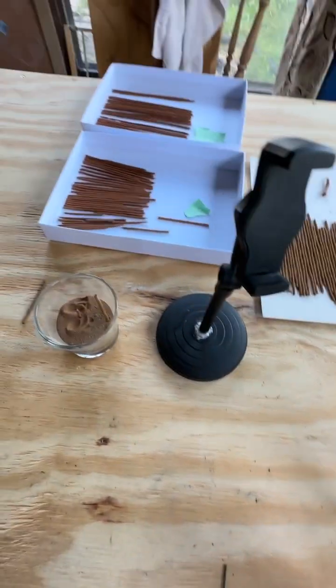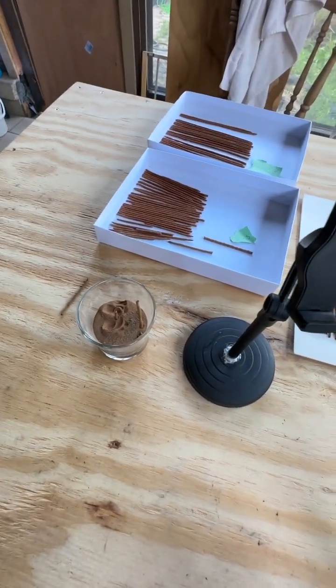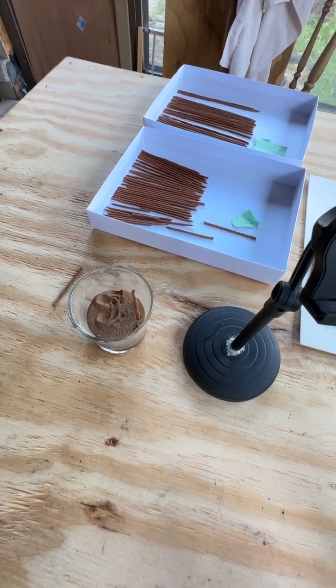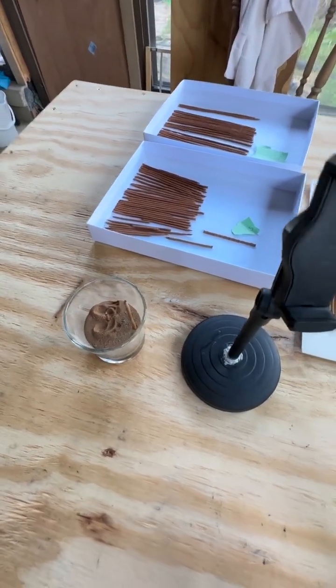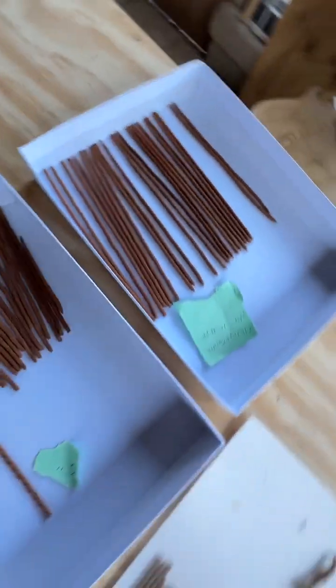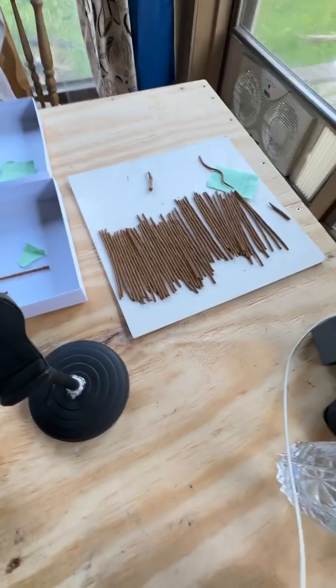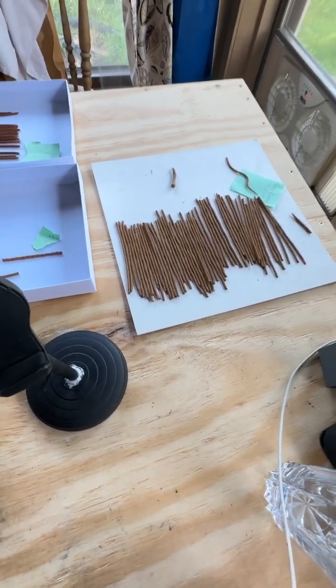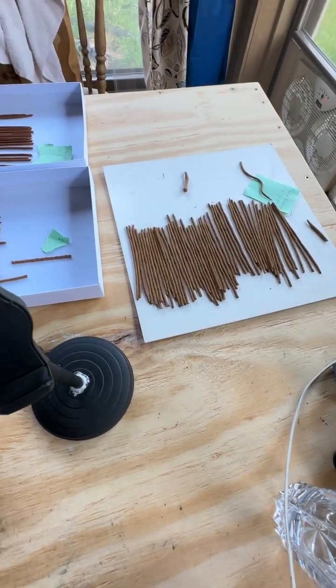I'm going to have to distinguish a name for this scent because it is good and you guys are going to like it. These are five inch and seven inch. I don't believe we're going to keep making seven inch unless it's a custom order because it uses a lot of dough.